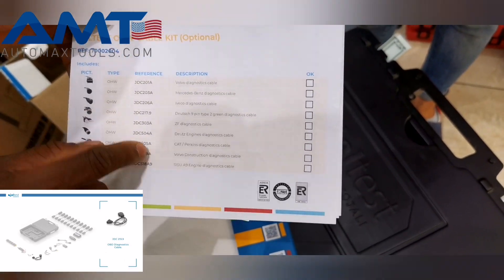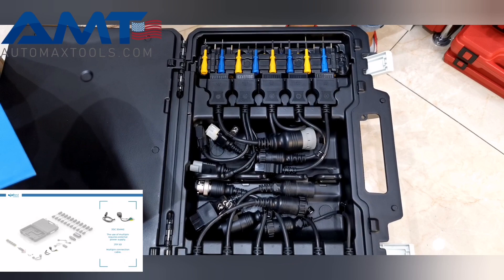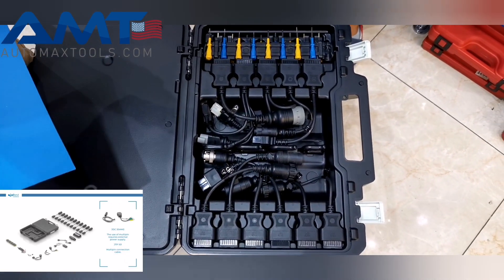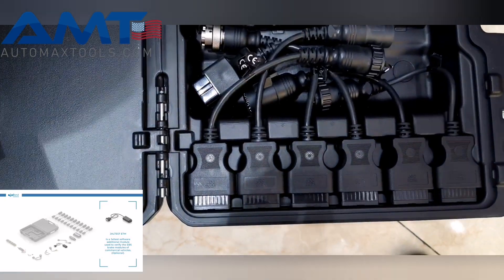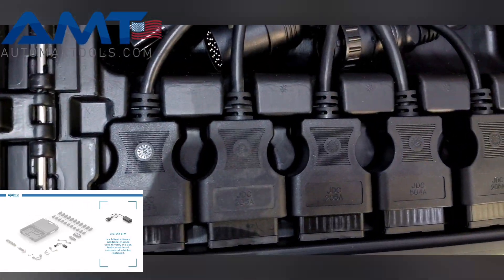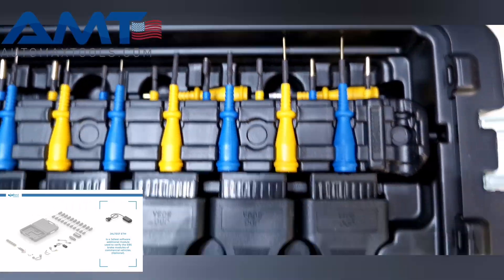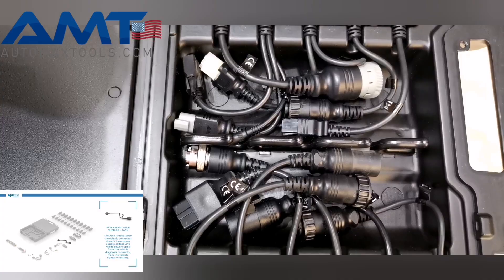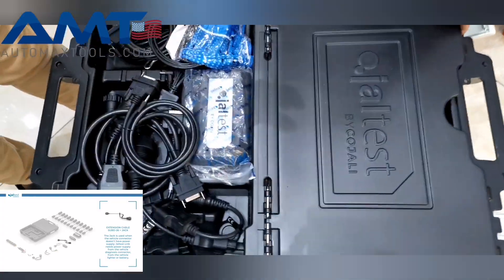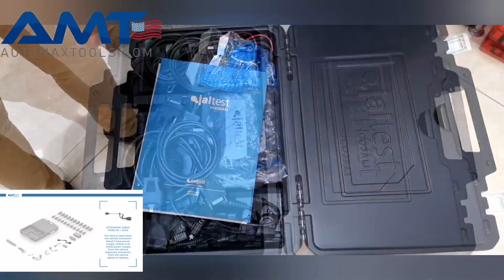These codes are written on each of the cables. This particular package the customer is taking is for trucks — that's the CV package — and also the off-highway package. That's how you get the full complement of cable tools. If you're taking just the off-highway package, you'll get around nine cables. If you're taking the agricultural package, you also get the cables specific to that — you don't get the full complement.